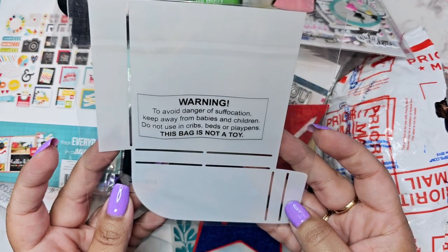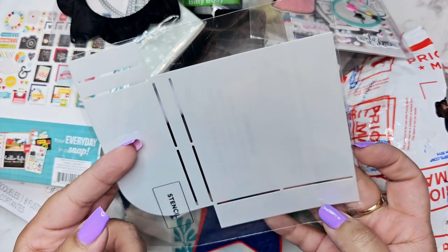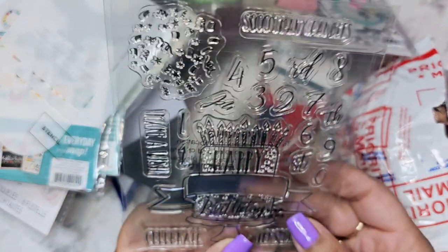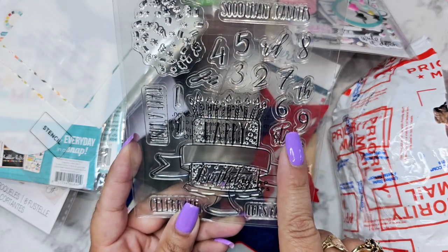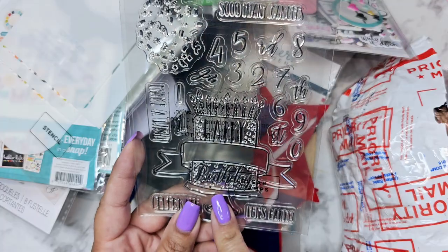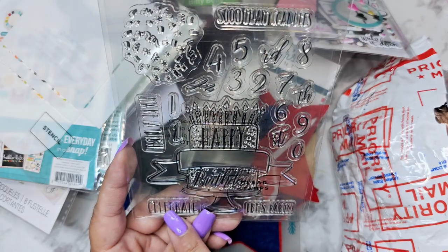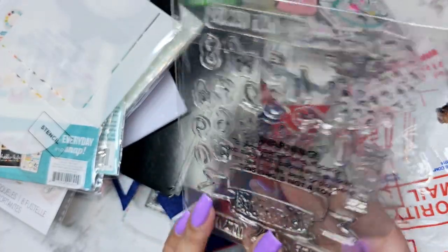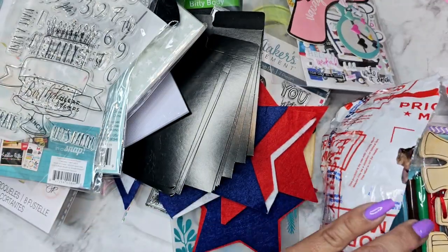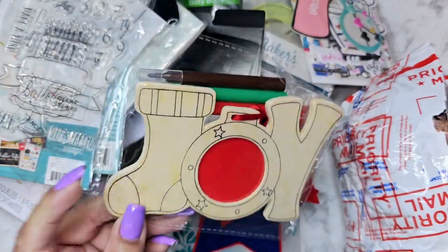A stencil — what kind of stencil is this? I don't know, if anybody knows let me know. Oh cute, it's a Happy Birthday stamp and it has like the numbers so you can put 'Happy Third Birthday,' 'Happy First Birthday' — it has the ordinals right there. And 'Make a Wish,' 'Let's Party,' 'Celebrate,' so many candles. I love that stamp! And there's a little 'Joy' where you put a photo in — super cute.